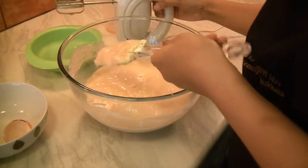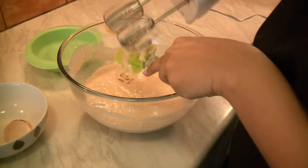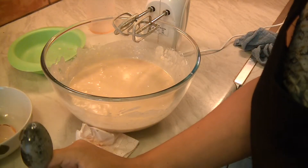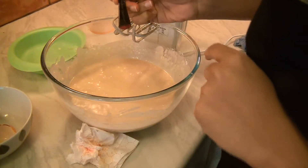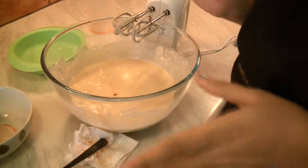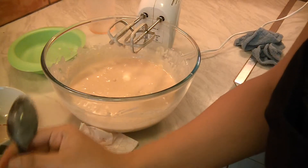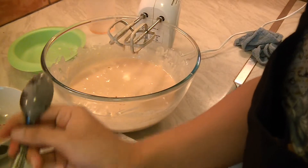Now I would like to switch to the electric whisk and quickly mix up everything. Strawberry means it should always look pink — that is how we have known it from childhood. So I would like to add just a little pinch of food colour because I want this to be pink. This is completely optional. If you don't want it, you can ignore it. Don't add too much at a time — you can always add more gradually.